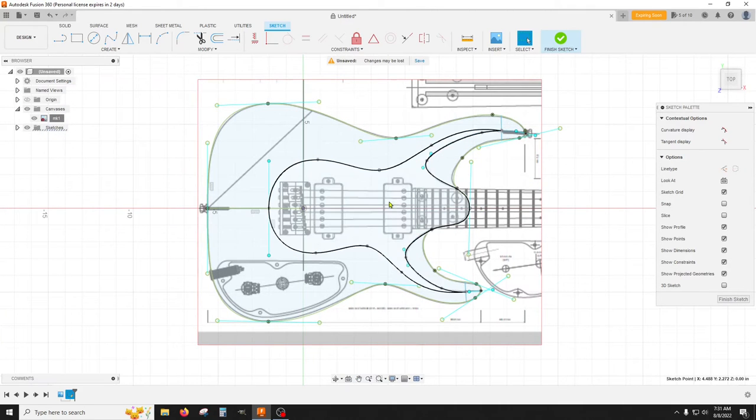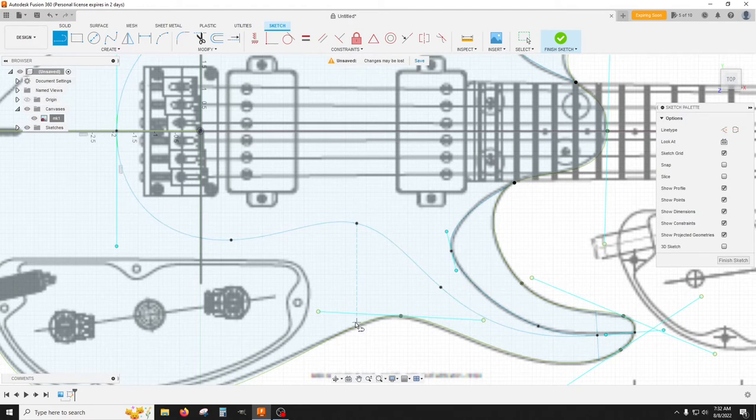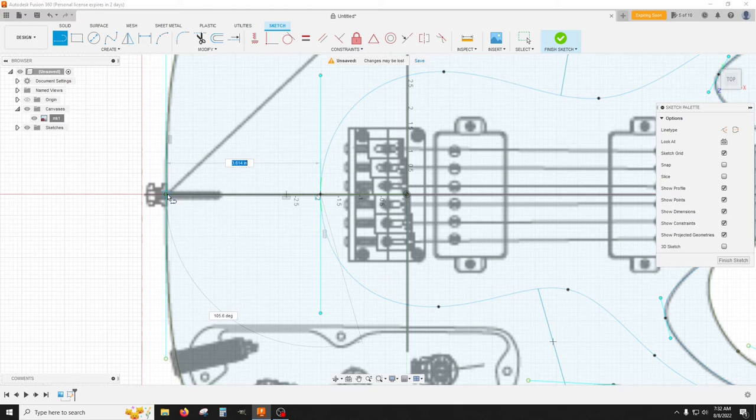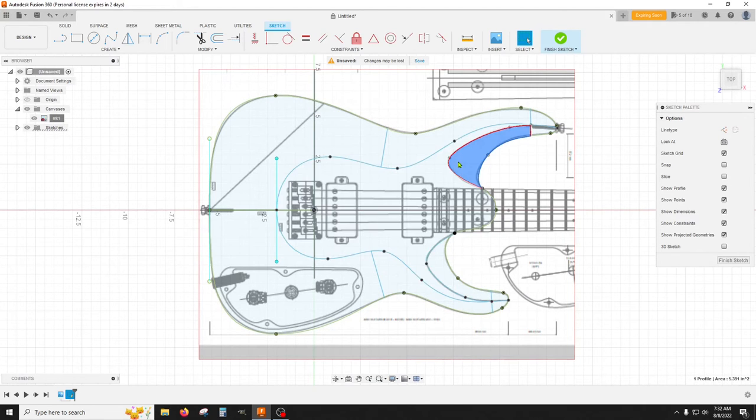Now we need some places to put in our rails to guide our lofts, so we'll use straight lines. We'll go from this edge — make sure you grab the edge, not the handle — and come almost straight across, snapping on this edge. Then the same thing on the other side of the waist, and then one more back here. So you should have all these little watertight areas now. It looks pretty good — I think we're finished with that sketch.